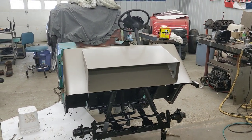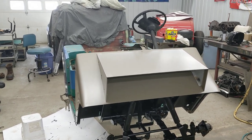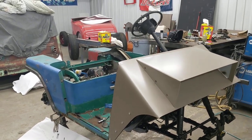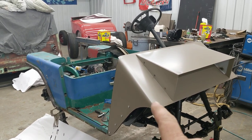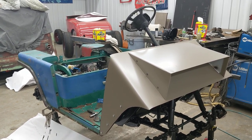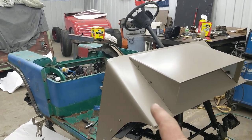Hey guys, just in the shop today working on Project NasCart. I've done quite a bit of fabricating work in the last couple days and figured it was time to take the camera out and do a little update video. As you can see, I got the hood all bent up. The old hood was so bent up and banged up, hit by so many things, it was beyond repair, so it was easier to just start over. I used a sheet of 18 gauge.